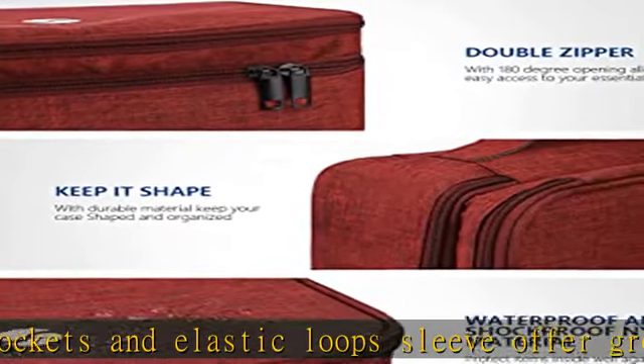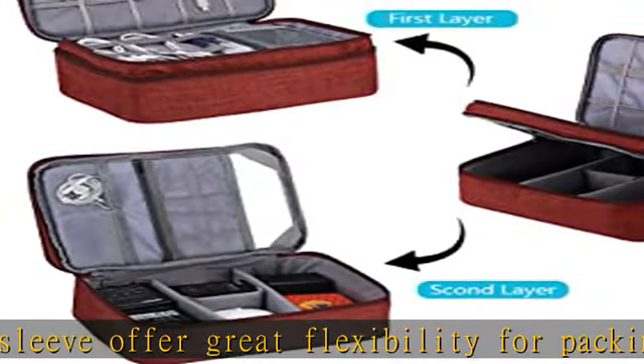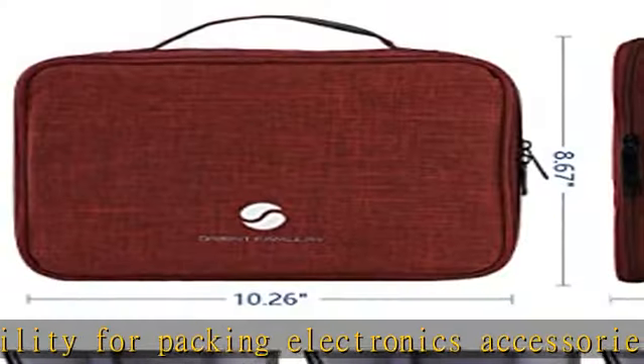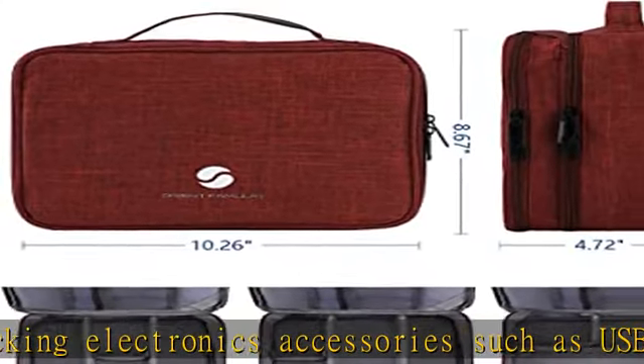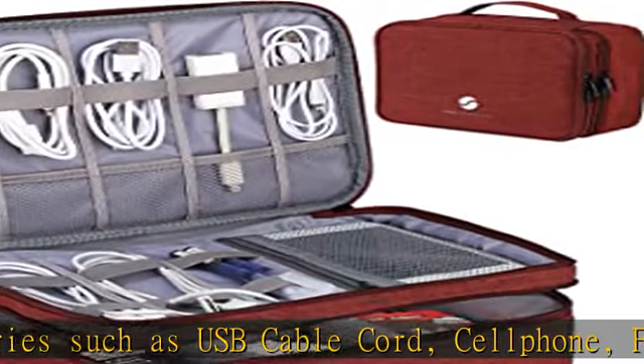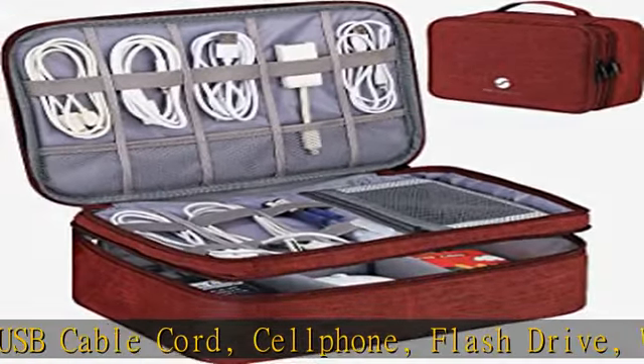Mini camera — portable and convenient, perfect for traveling, business, school, and outdoor camping. Also, the travel electronics organizer bag could fit your briefcase, luggage, and backpack without taking much space. It is an ideal present for men, women, or as a back-to-school or graduation gift.